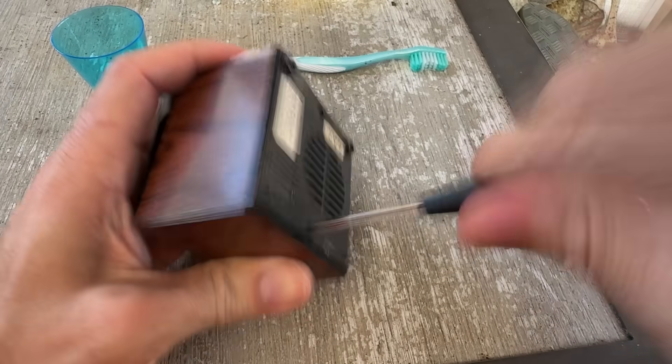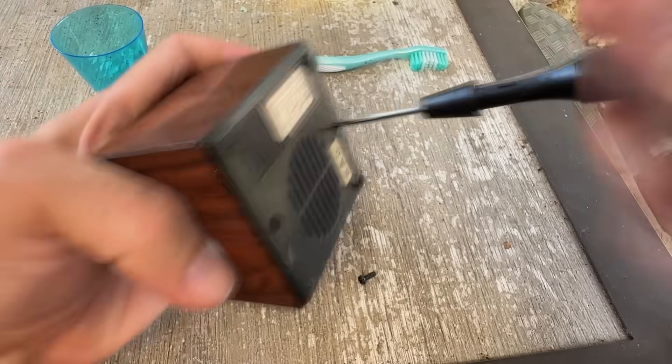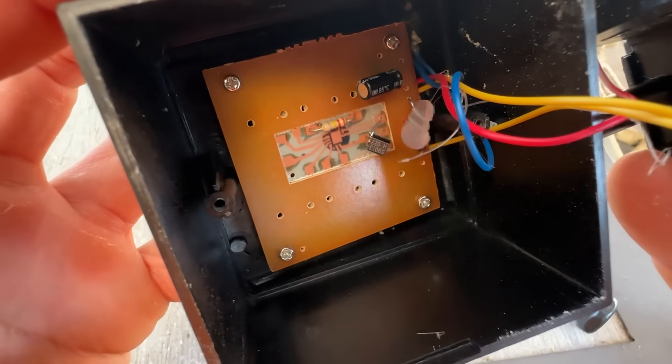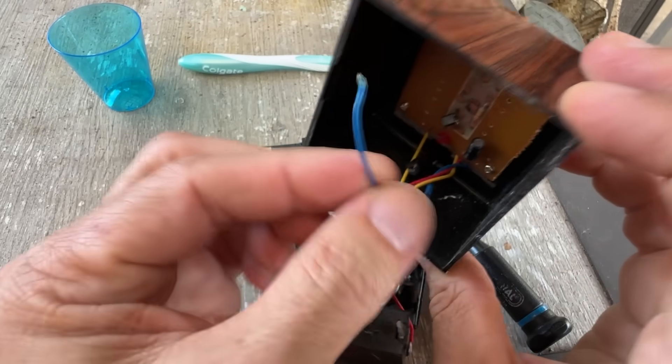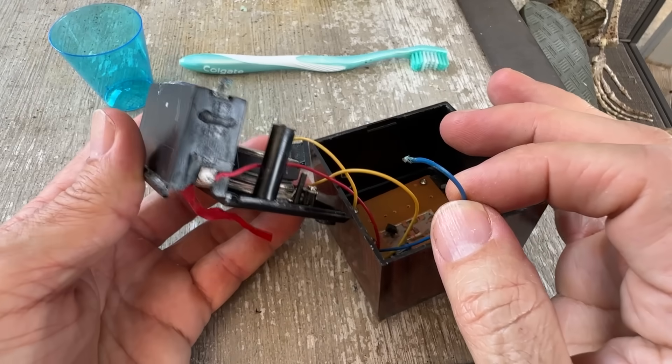We need to open up this toy to reach the battery compartment — and oh look, only two screws. Inside, it's crustier than a $5 buffet, but the circuit board looks mostly fine, which is how I describe myself to others. There's a little sad blue wire just dangling in the void like it's waiting for a call from its agent. That'll need to be reattached, obviously.